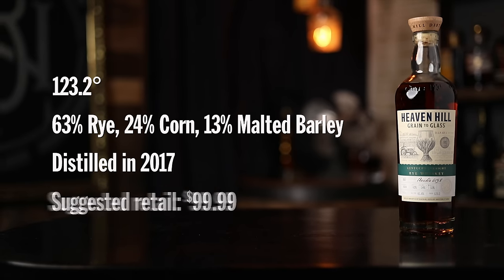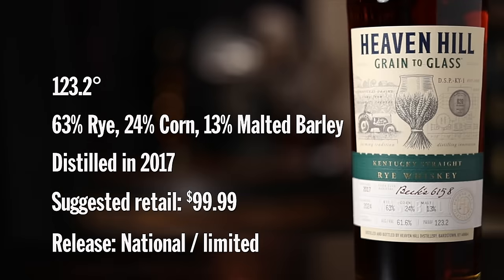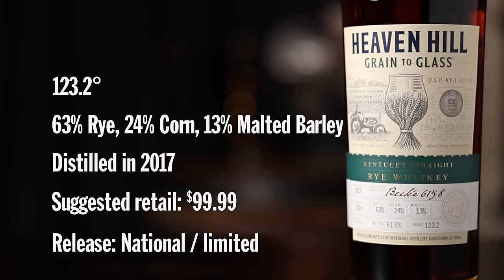On to the rye — it is our barrel proof expression. It is 63% rye, 24% corn, and that same 13% malted barley, and it is 123.2 proof barrel proof. A barrel proof rye. I don't always feel that ryes need to be super high proof, so I'm interested to see how 63% rye also being barrel proof comes across. From the nose, I'm not getting too much of that rye eucalyptus. You do get some effervescence — almost feel like you can breathe a little deeper. It has a little bit of outdoorsy, herbal, minty, floral character. It's not knocking you over the head. It's more mint — it smells like fresh mint in the garden.